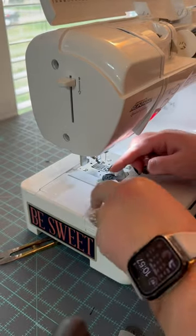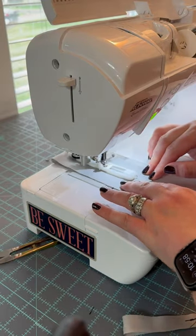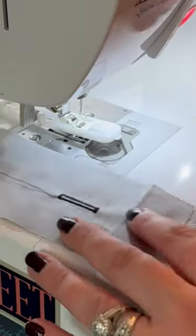Load a button in that's like half the size of the button that you actually want to sew. Start sewing your buttonhole at the bottom of where you want your button to be, and you're going to sew a first buttonhole.